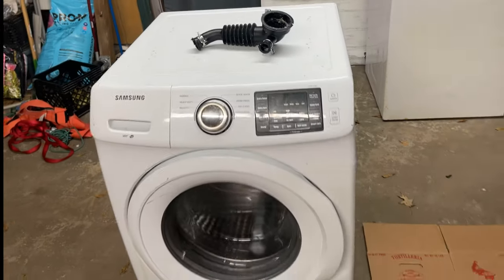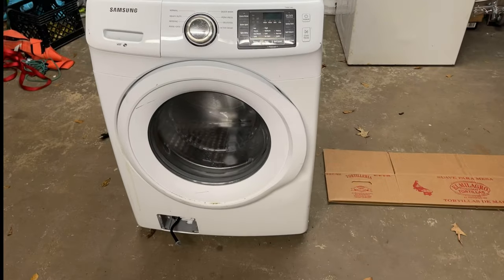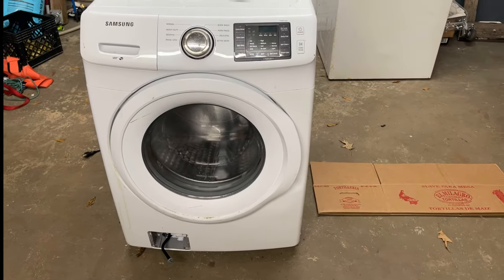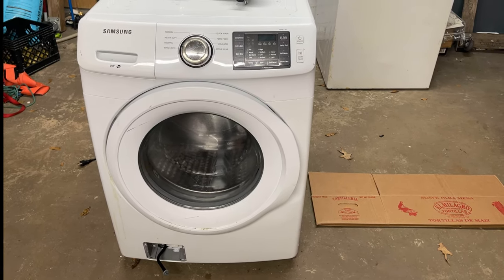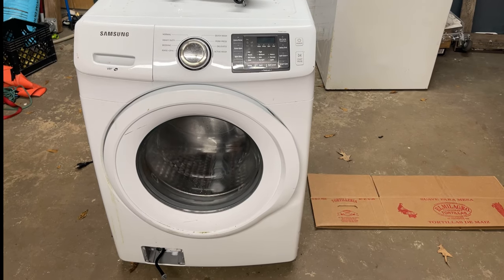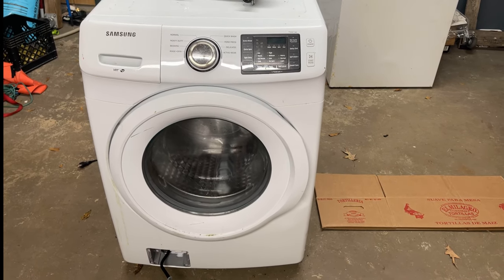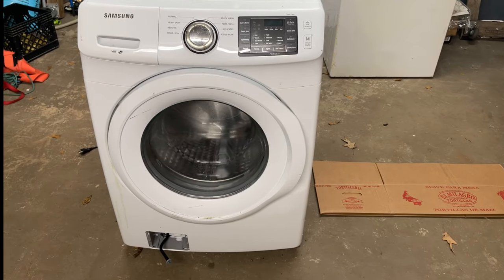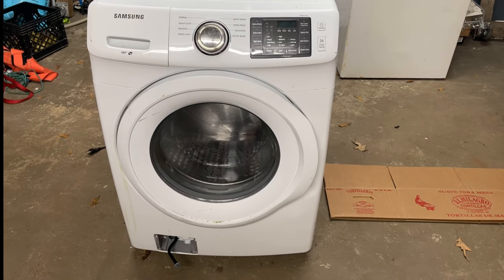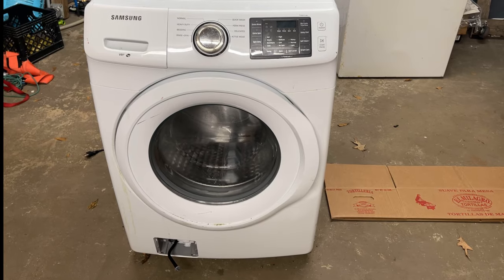I'm sure it was also getting into the filter, which is probably why he had that cover off and lost it — I can get another one. It's still running so it looks like the only problem was that it was completely stopped up. They were probably using the wrong detergent. He may have worked somewhere with a lot of sand, but I'm kind of doubting that — I'm thinking it was the wrong detergent.